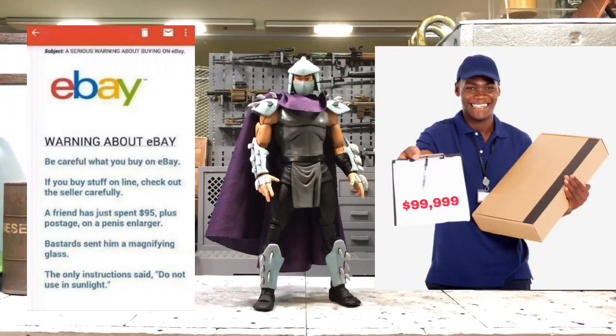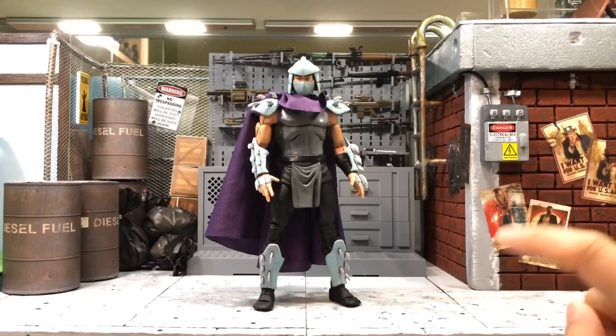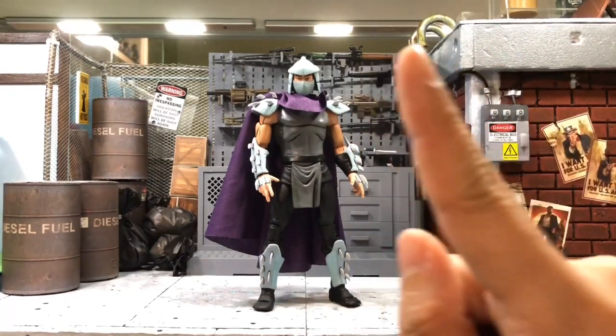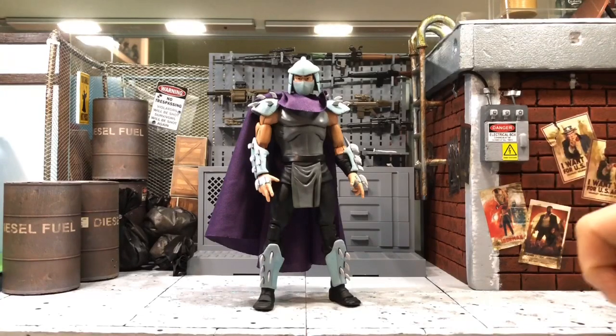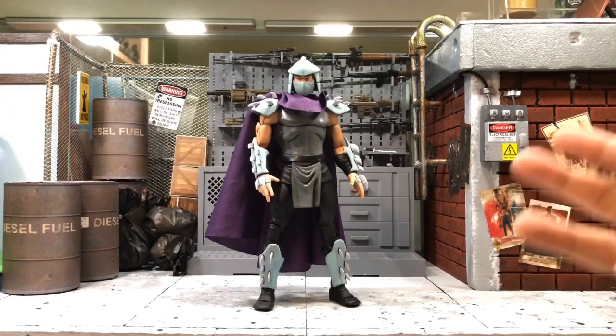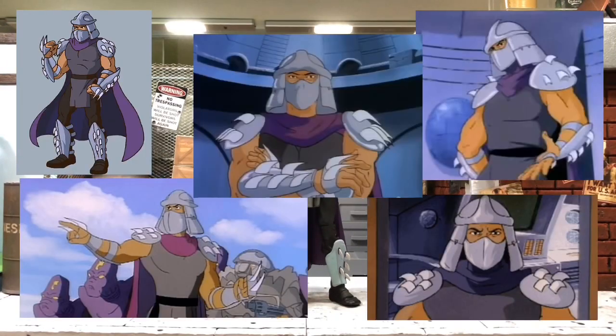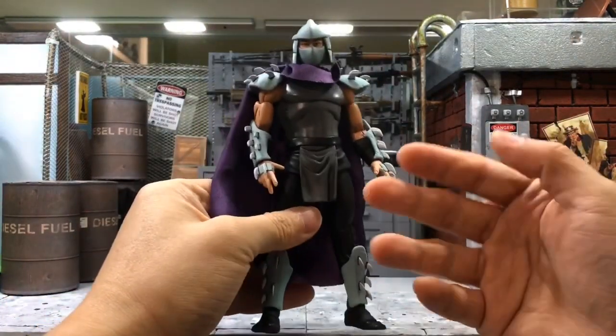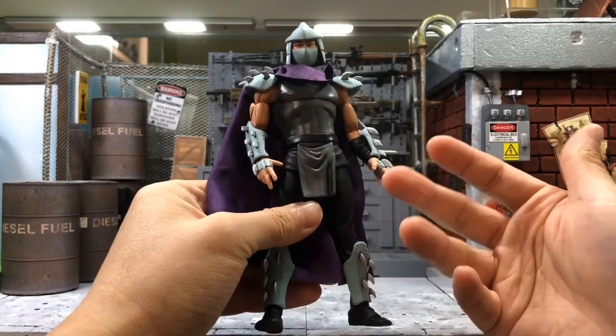This figure was released as a 2017 SDCC exclusive. I didn't buy the box set — I bought it separately on eBay because from where I am, the box set would be very expensive and the shipping would kill me. If you haven't seen my previous review video on the turtles, you can check it out. Those four turtles I also bought separately from eBay, and I decided to get him as well because he's such an iconic villain.